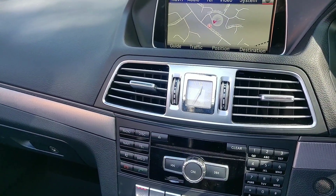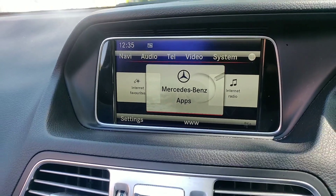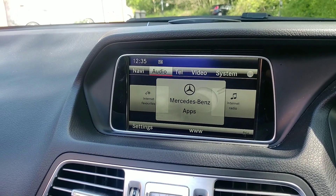It also has Command Online, which is where you access the web through the car. You connect your phone to it and then it'll connect to the internet from there.